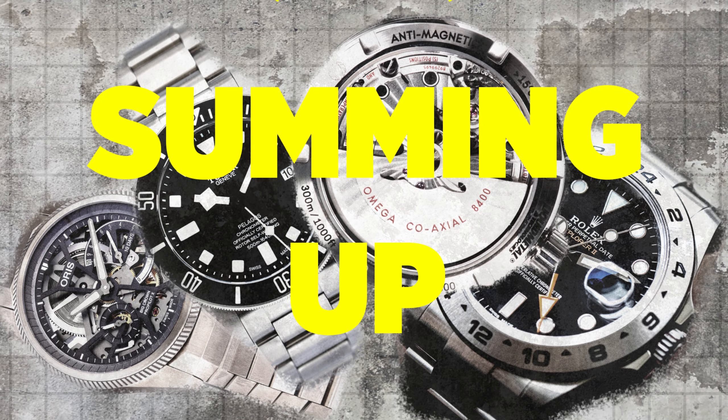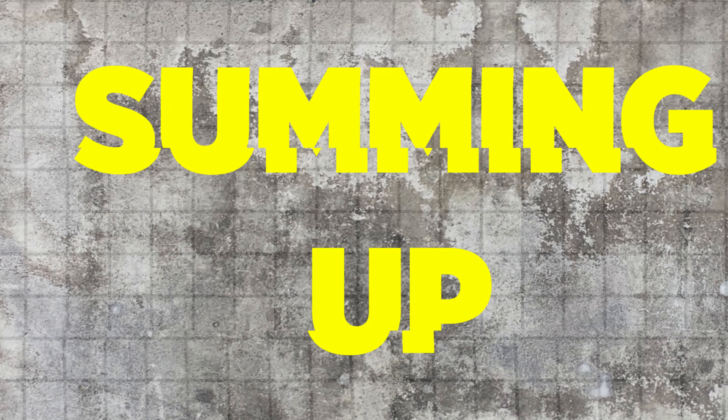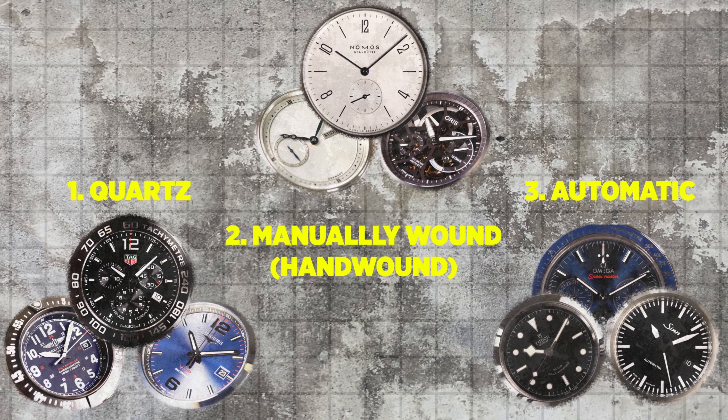Summing up, the three main types of watch movements are quartz, manually wound, and automatic.